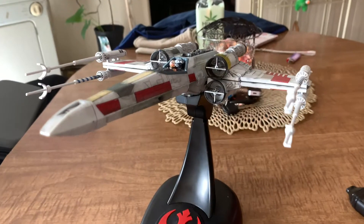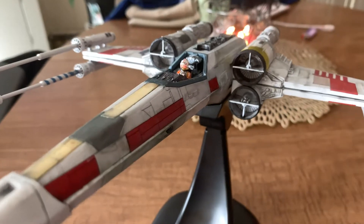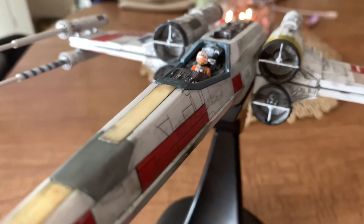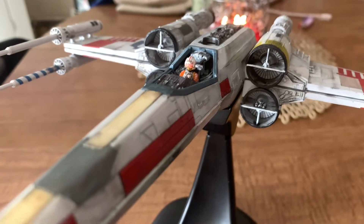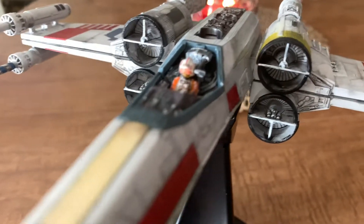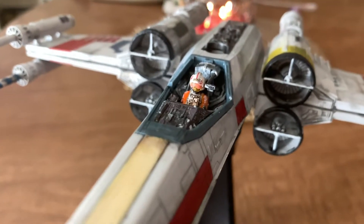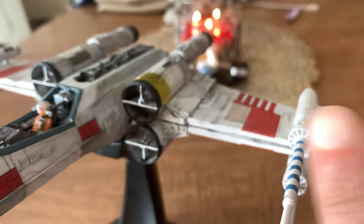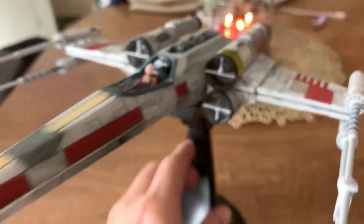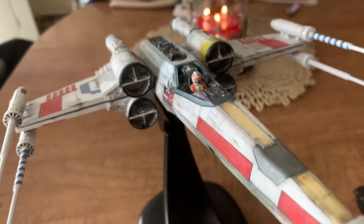What's up everybody, this is Wilson for Wilson's Gaming and I have finally completed this model kit. This is a 1/48 scale model kit from Bandai — the X-Wing Starfighter. This is one of their bigger model kits in the Star Wars line. You assemble all the parts together and it connects to a motorized mechanism, so it does move.